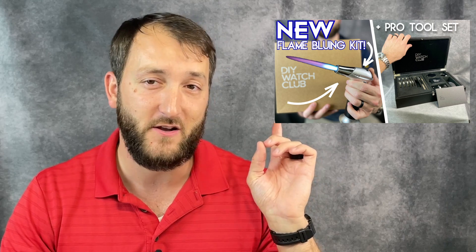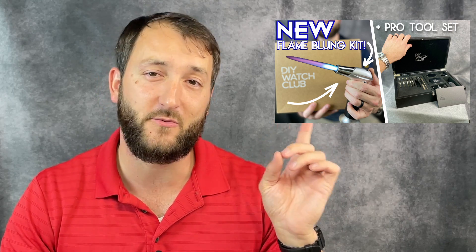The DIY Watch Club is such a fun way to learn about watchmaking and watch modding. Previously, here on the channel, I've put together two of their dress watches. One of them, I even heat-treated my own hands. If you're interested in watching that video, that was a fun one — you can find it right here.